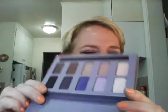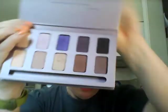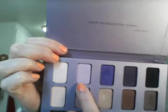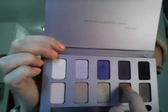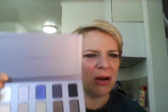I used almost the whole purple section. I used the soft ochre paint pot, and then I used this light purple on the lid. I used this in the crease, and this in the crease. And then I even used this in the crease, which is a really dark purple. Too bad it doesn't have a mirror on this palette. I darkened it up just now.